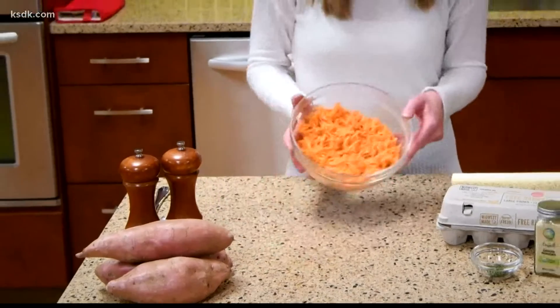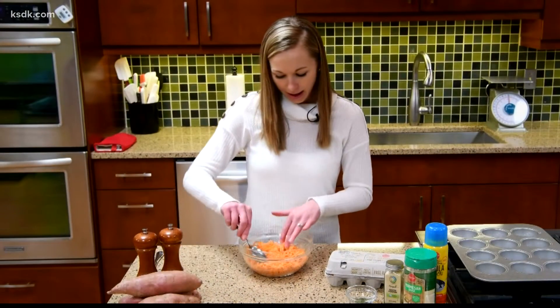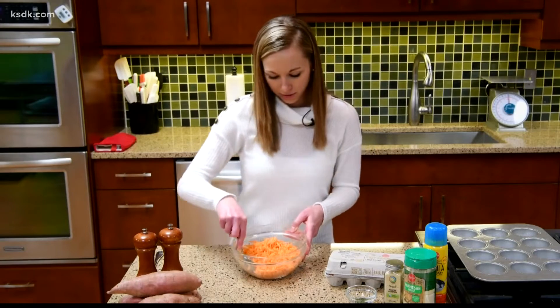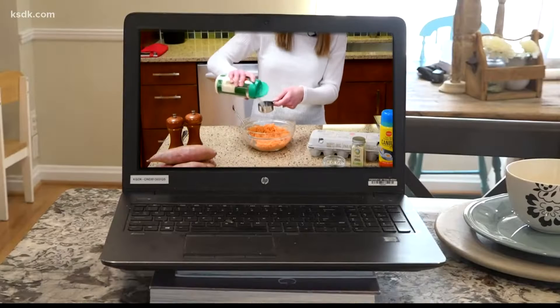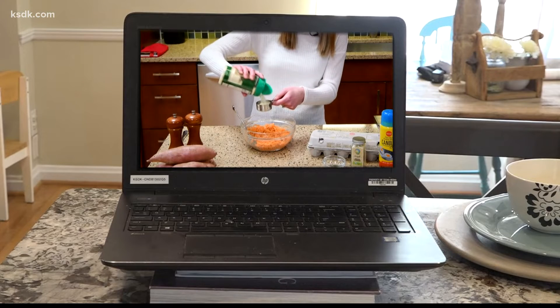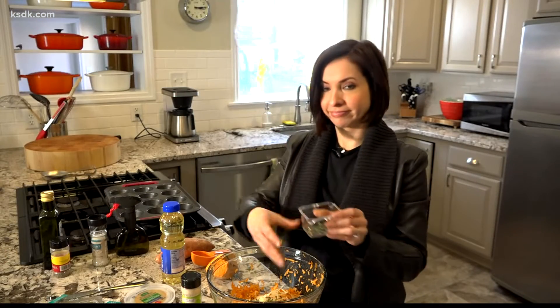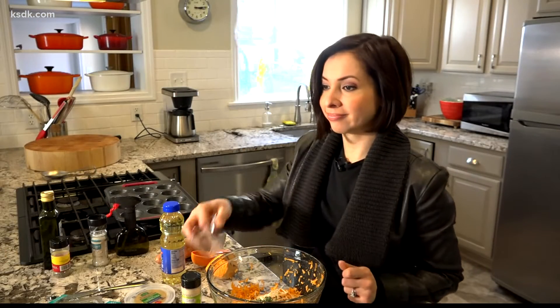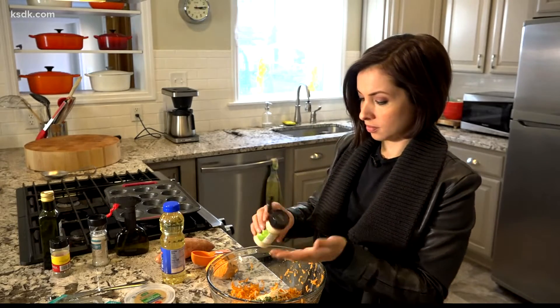The first thing we're going to do is take our sweet potato — it's already grated up here for us — and add in a few simple ingredients. We'll mix in our parmesan cheese, our onion powder, and our chopped thyme. Just stir this together so it's all mixed up.